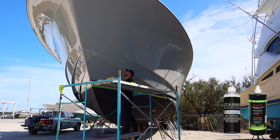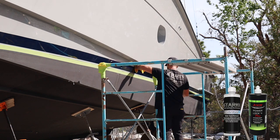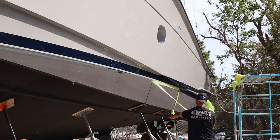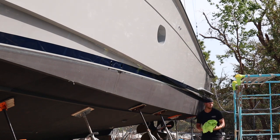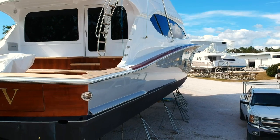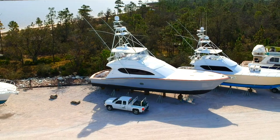Seal everything up, get everything wiped off, get all the watermarks wiped off, and that is it — we are done. That is it for today's video. I hope you enjoyed it. If you did, hit the like button, hit that subscribe button, hit that little bell notification so every time I make a video it will pop up. I will see you guys on my next video. Let's go.